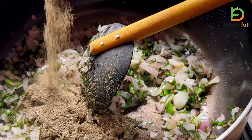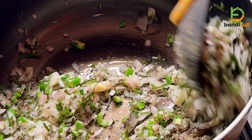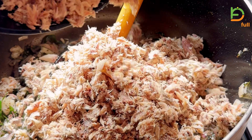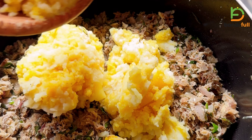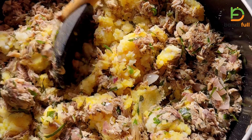Then you can cut it. I want to put it on the left side. I'll make it on the left side with a knife, then make it on the right side.